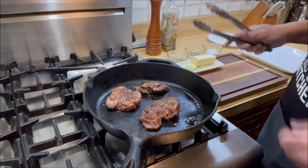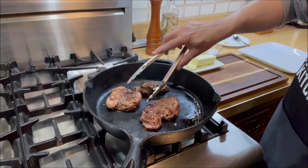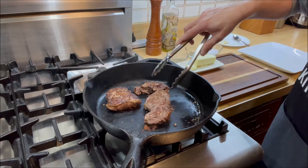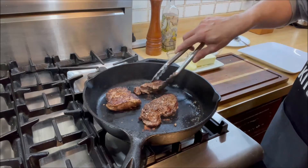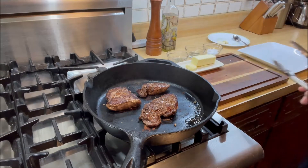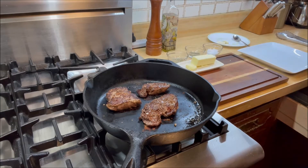It's been two minutes and we've flipped the steaks — they look awesome, looking fantastic. Same thing over here. Now the next step, we're going to be adding some butter.